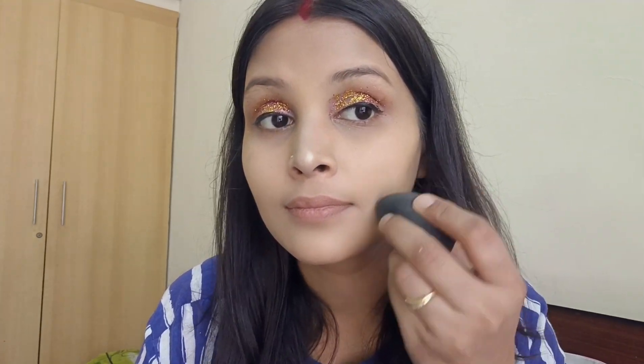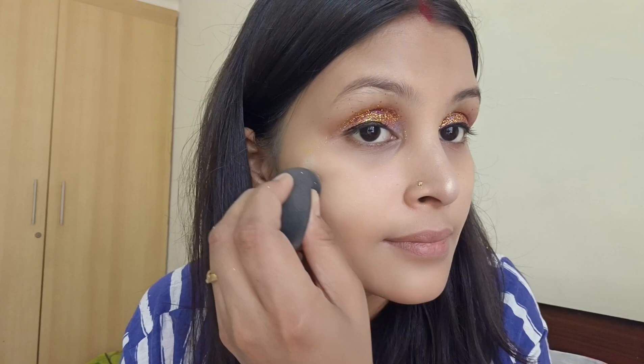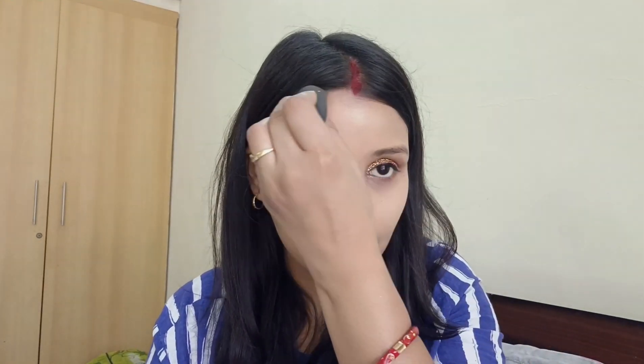Now I'll apply highlighter. Light gold or pearl shades are usually best. Use your fingers or a highlighting brush on the cheekbones and nose bridge. Apply gently and blend so it gives a natural glow.